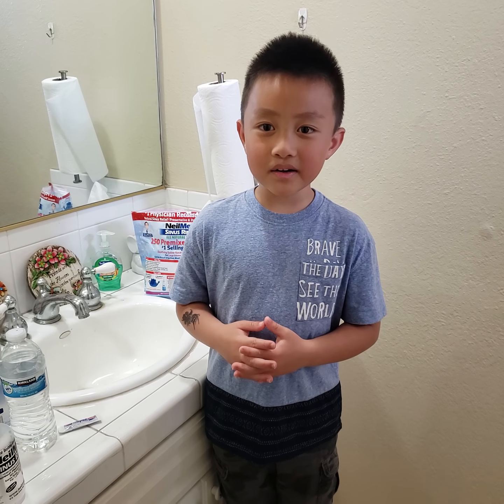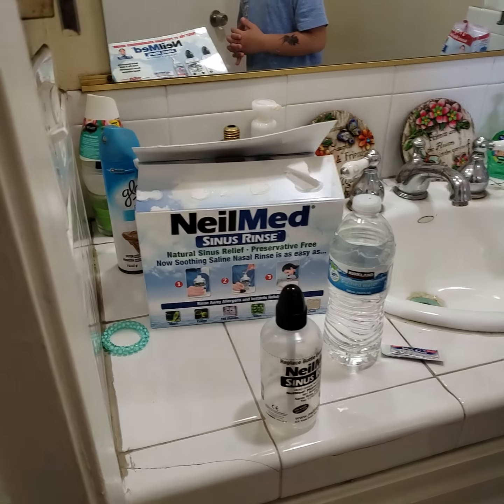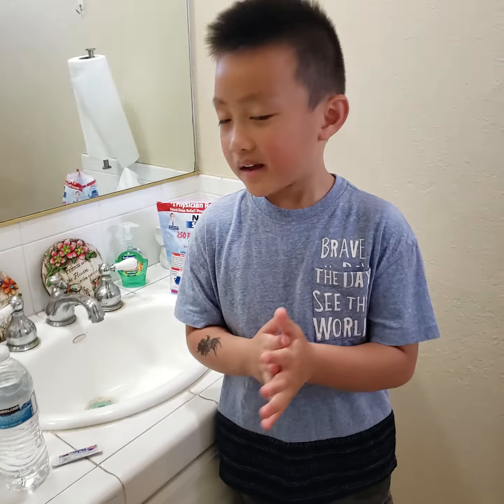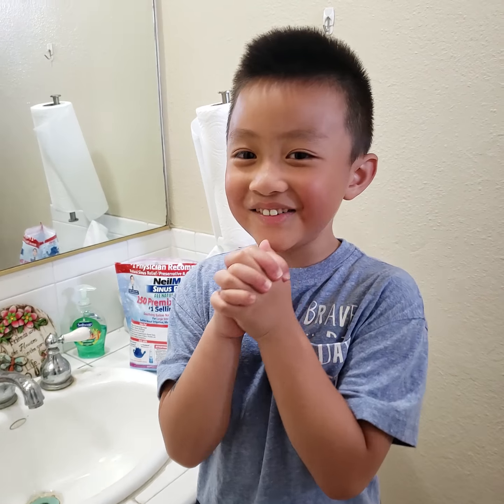Hi everybody. Today we're going to do the Neomet Sinus Rinse for the first time in six years. Is it scary? Yeah, kind of a little.